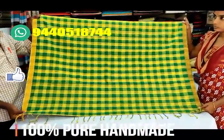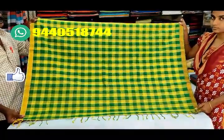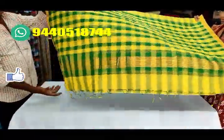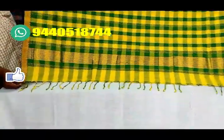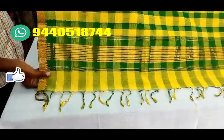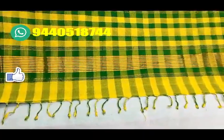It is 100% pure handmade. We have cotton materials. We have all the checkered patterns. We have designed the tassels. These are perfect for all age groups and we have a number of color choices available.